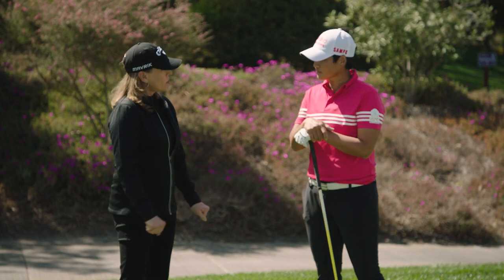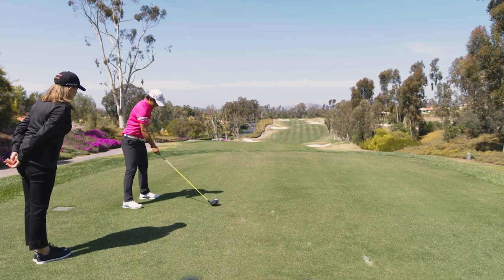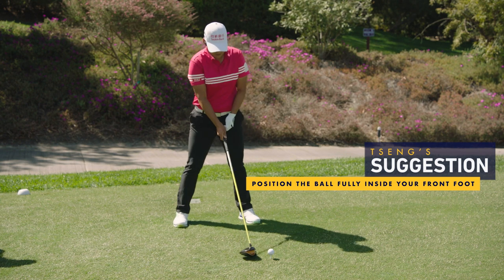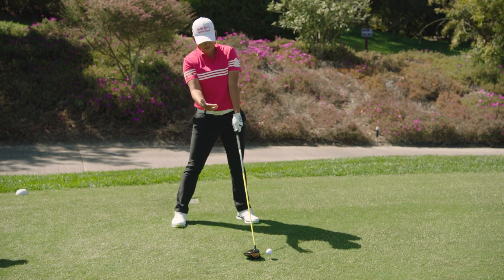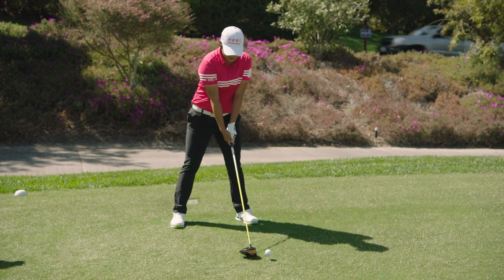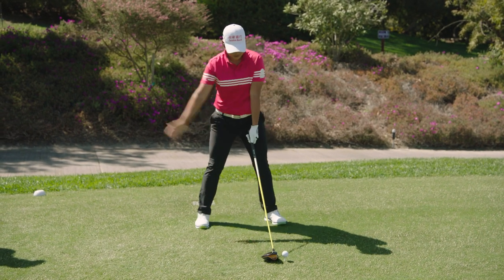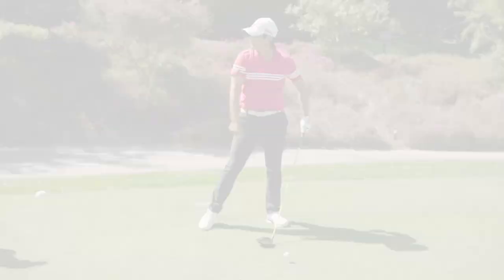Where do you position your ball with your driver? So normally you would put it inside your left foot. Some people — I see a lot of amateurs — they put it too far out, so their address is more like that. You don't want that, because with the driver, if you want to hit a bomb, you want to hit it up. If you're in that position you're coming down too steep. So we put it inside the left foot, so when you're coming down you can shallow it and hit up on the ball.